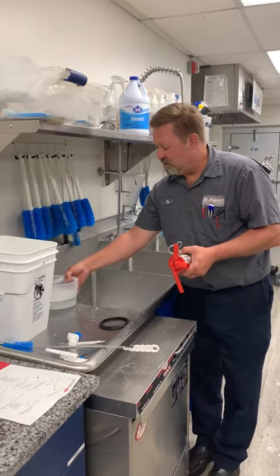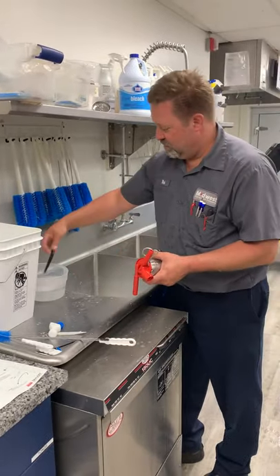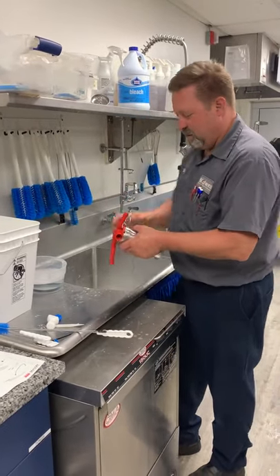Something we recommend is making a little bath here in a smaller container — put all of our O-rings in that way they don't get lost as we're rinsing everything off and end up going down your drain.